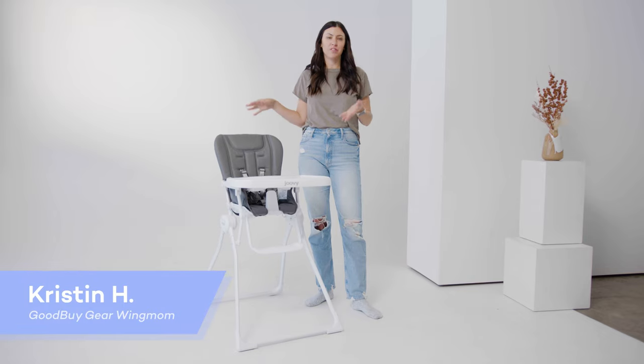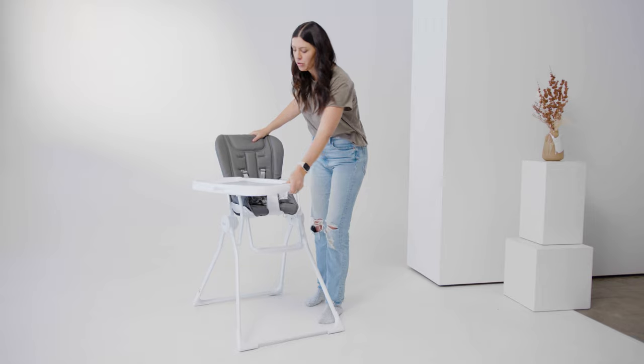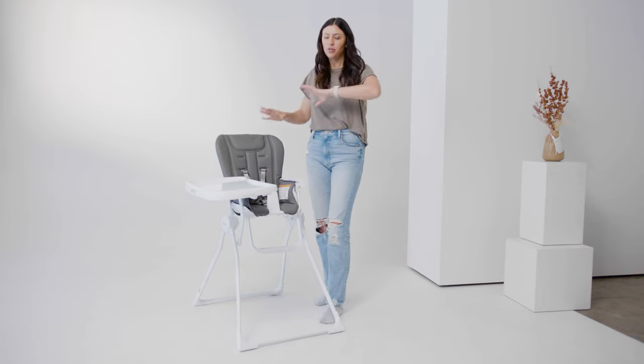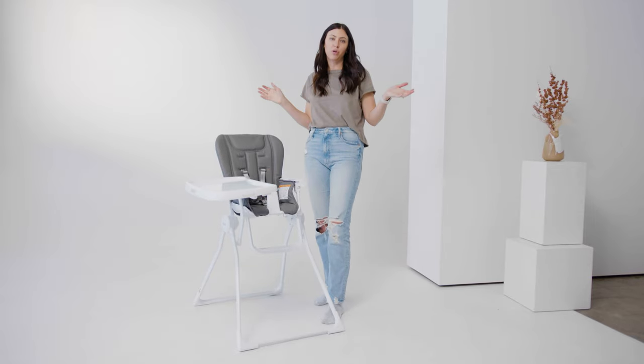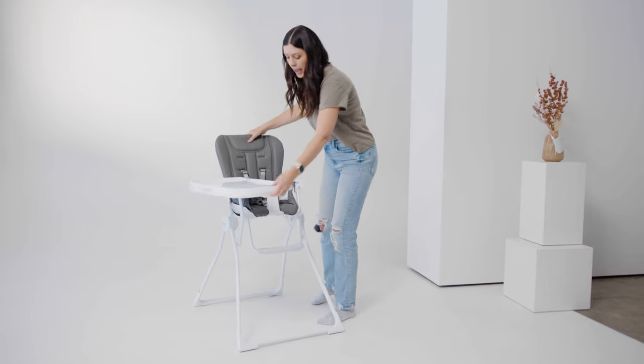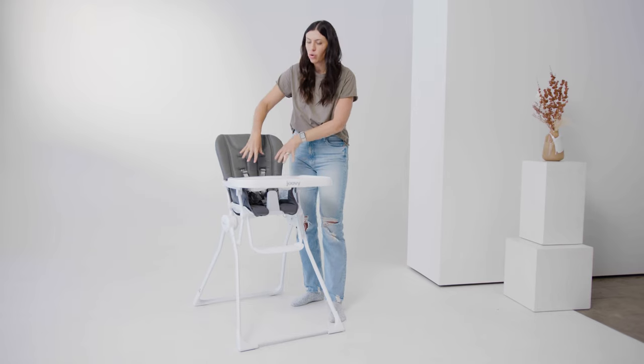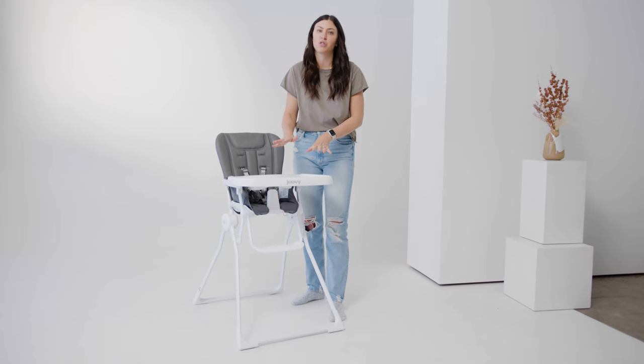Let me show you some of the great features of this high chair. To start, it has a swing-open tray. It's really quite convenient because you can easily swing the tray open, and you can take baby in and out very easily. You can also adjust the tray so that it can come as close or as far out as your baby needs to make sure they're comfortable.